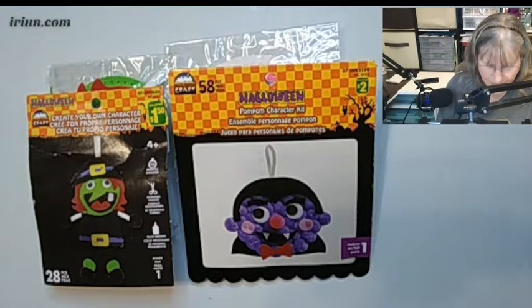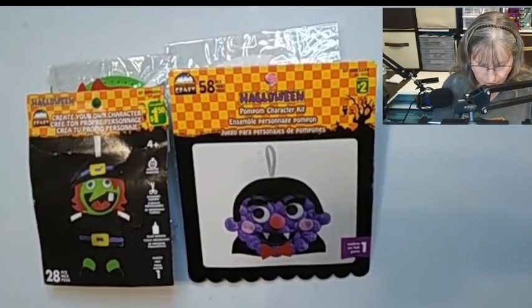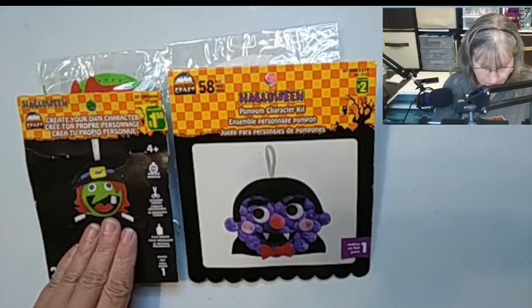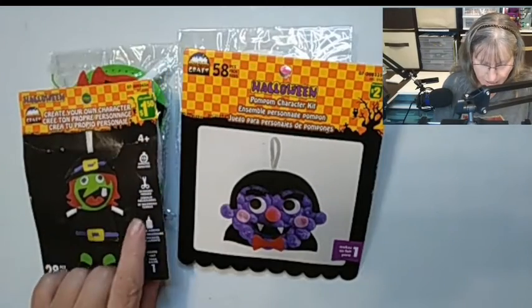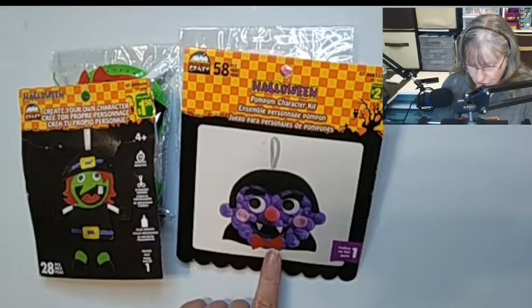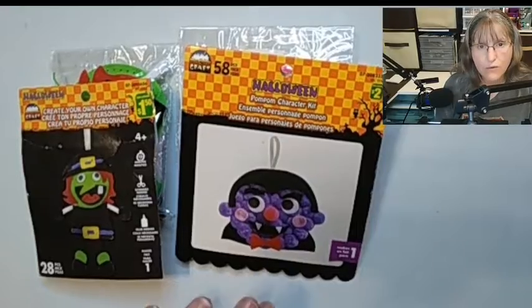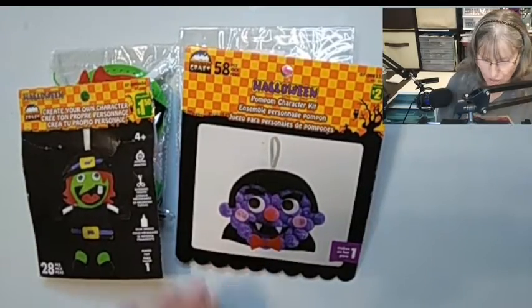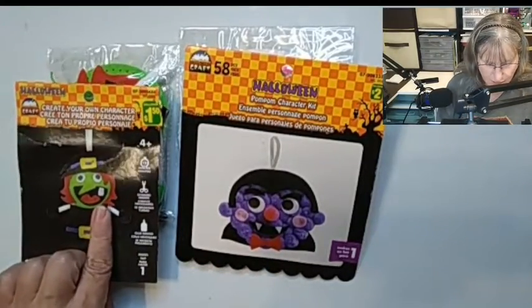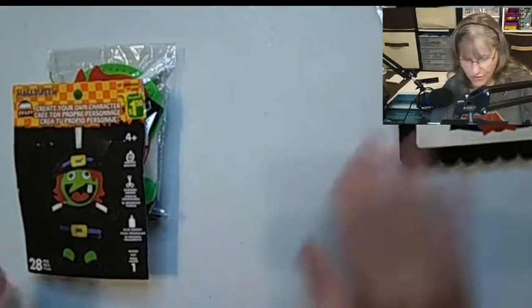These are the two craft kits I'm going to be showing you today. Both are 'Create Your Own Character.' This one here is a witch — it does require scissors and glue. This one, the Dracula, doesn't say, so we'll open it and see what will be needed. Let's start with the witch and put the Dracula aside.